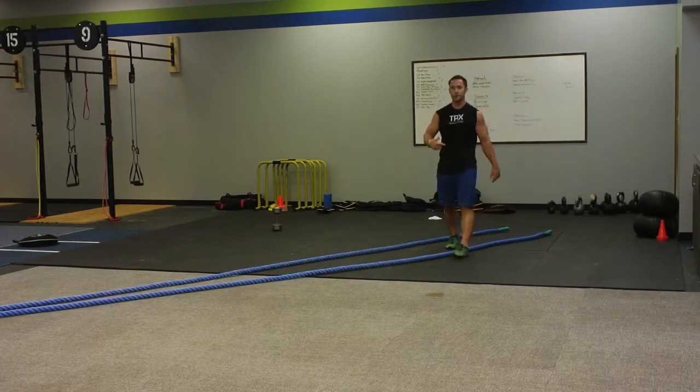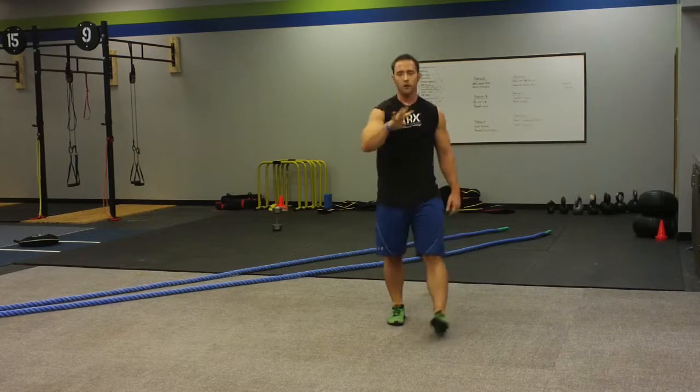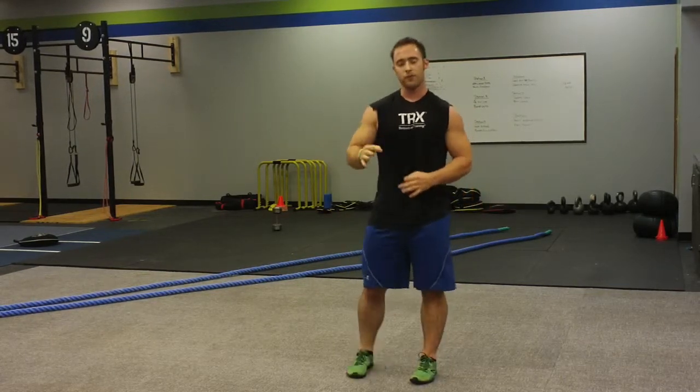Now once you finish that, I want you to take 45 seconds off and hit it again for four rounds. So 20 seconds work, 10 second break, 45 seconds after your first round and you're going four rounds. Come see us at Virginia Beach at Extreme Performance Training.